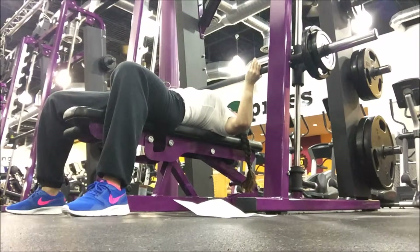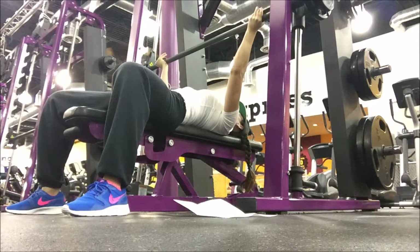Now you've got to push up through the inside of your wrist. If you cock your wrist too much you're going to get a lot of pain.